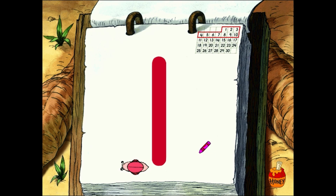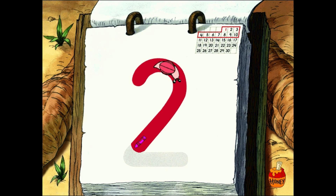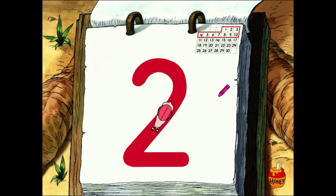You did it. You drew the number one. Nicely done. That's a two you formed.